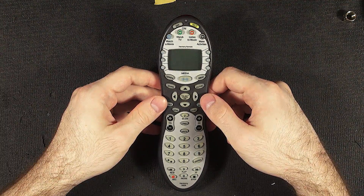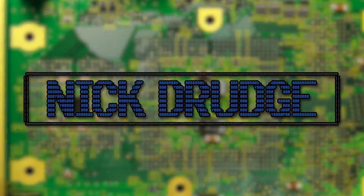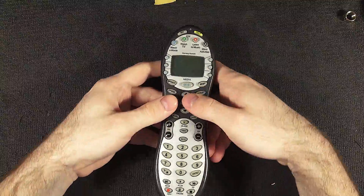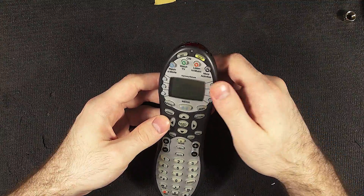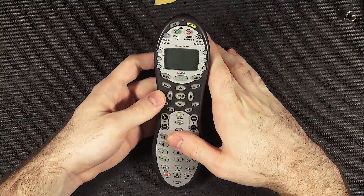All the much newer models are much better. Anyway, this is the Harmony H659 remote by Logitech — or maybe just by Harmony, probably just by Harmony. This is really old, but impressively still supported. You can just download the software and it works.